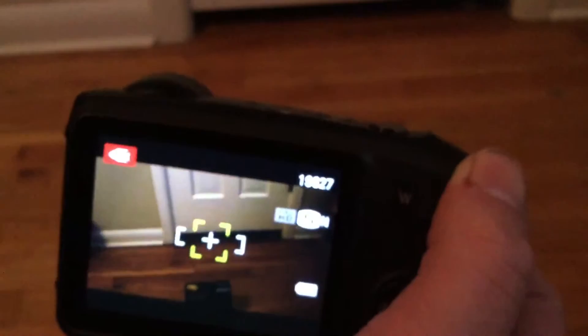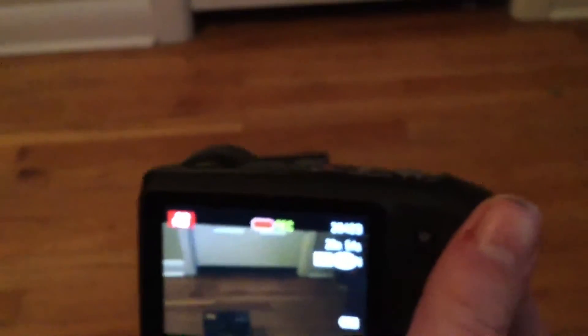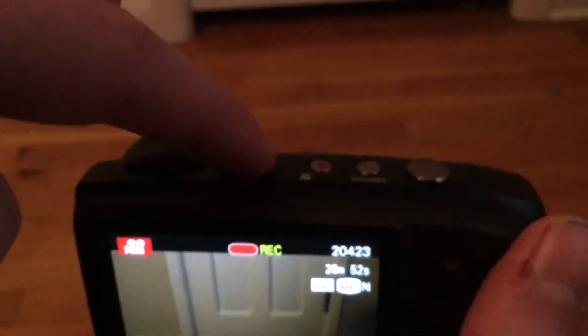To take a video, you see this little red button right here. Now it's recording. You can record, go underwater, do whatever you want. It's just the sound quality, like I said, isn't that good. And then to stop the recording, you just press the red button again.